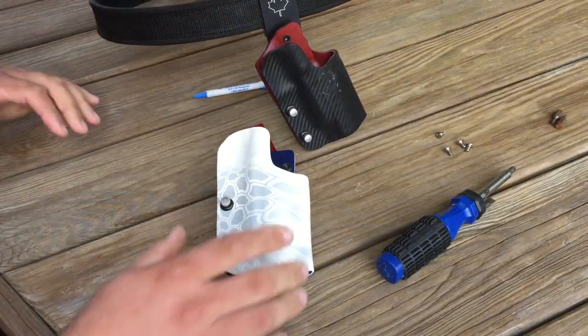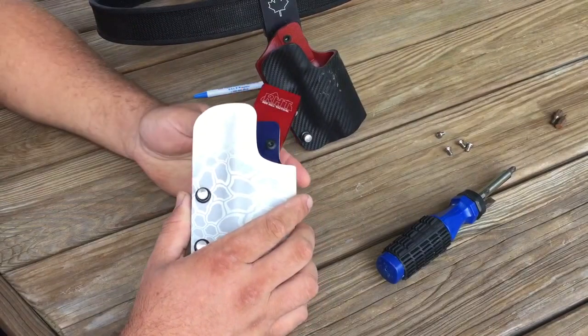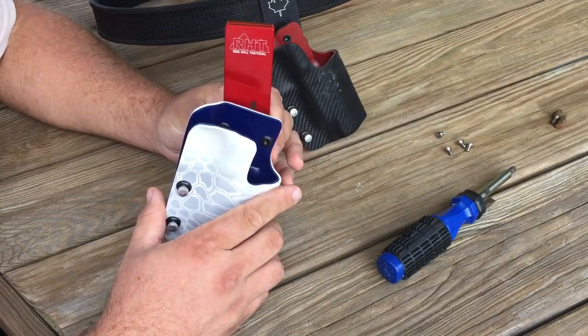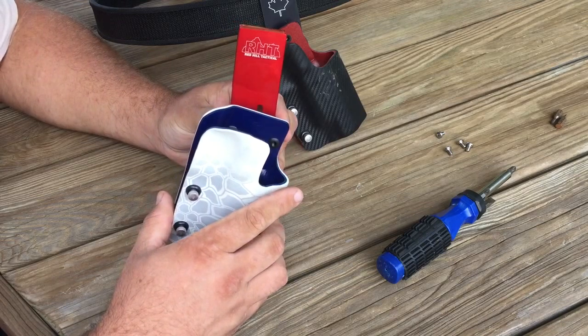Today I have one of the Red Hill Tactical drop and offset holsters. This mount is made by Springer Precision, and it's one of the better design mounts I've seen on the market today.